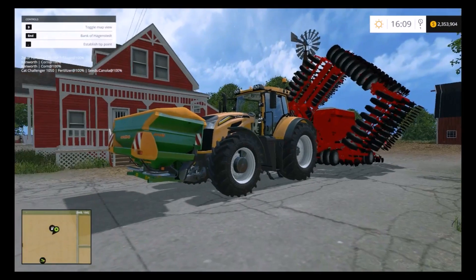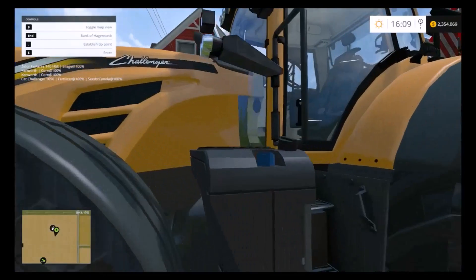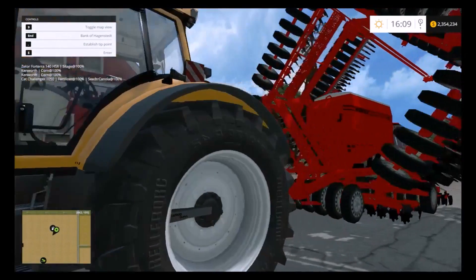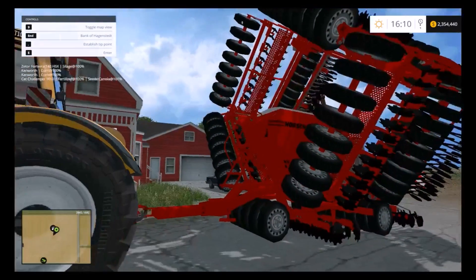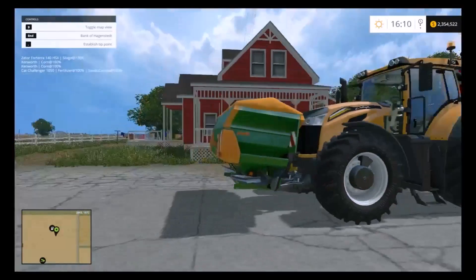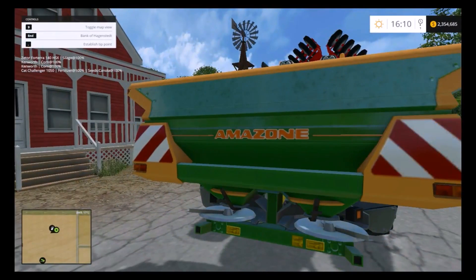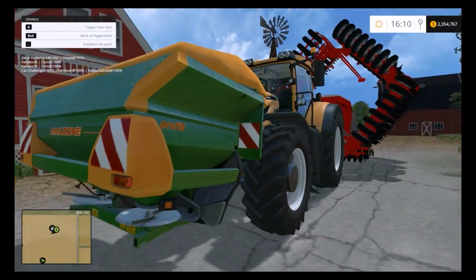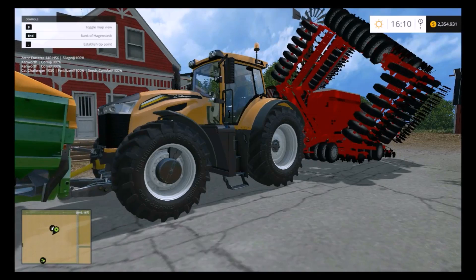Back at the main farm and we've got our planting equipment purchased. We've got our Challenger 1050, which should be big enough to pull this big horse cultivator seeder. And on this one I've got the Amazon fertilizer spreader on the front. See if we can do all three jobs at once — it may not work out, but we'll see.